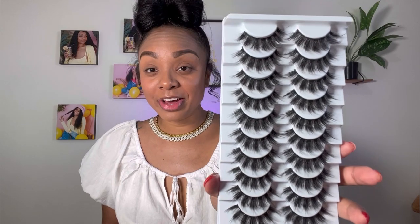The first lash style we're going to be choosing from is Z11. So I have one lash on and I absolutely love it — it's so pretty. Now I have both of the lashes on and they are super pretty. They are super fluffy.